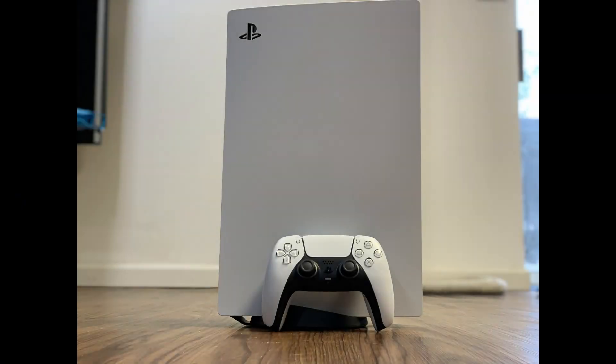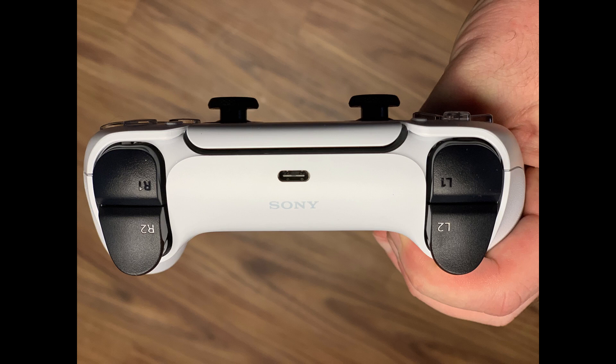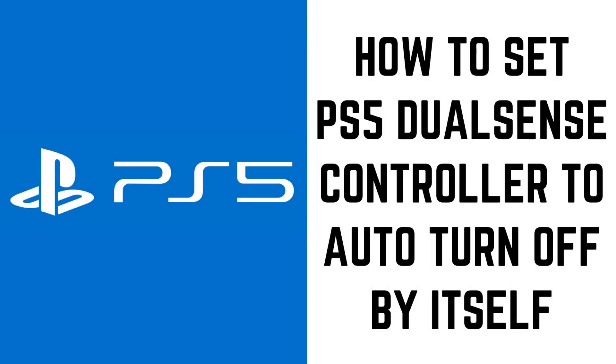The PlayStation 5 DualSense controller gets between 4 to 6 hours of battery life on a full charge. While this is good, by default the DualSense controller isn't set to turn off automatically after a period of inactivity, so if you walk away and leave the controller on, the battery life will be drained. Thankfully, you can set it to automatically turn off by itself after a period of inactivity.